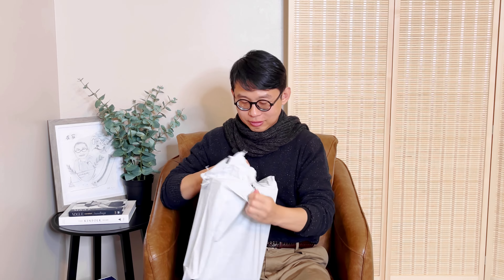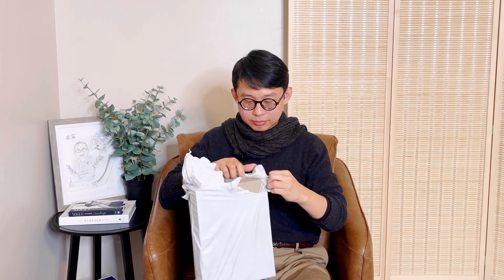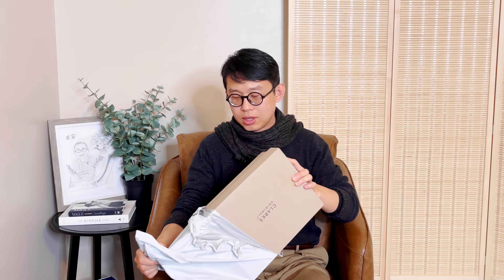This one they just ship inside a plastic bag. I'm going to just tear it open. They did have a great Black Friday sale.